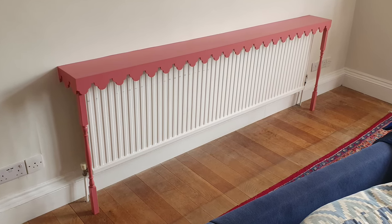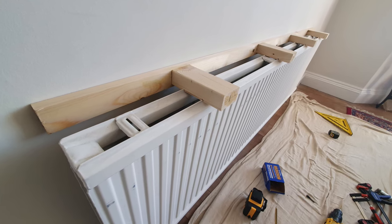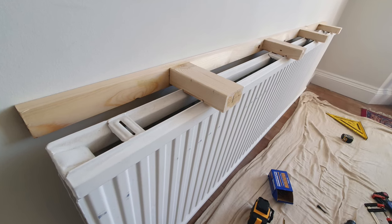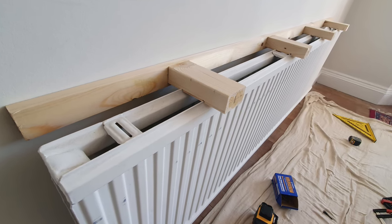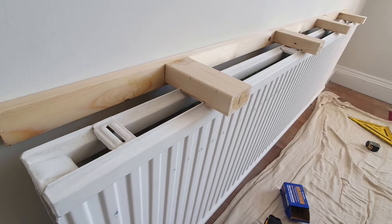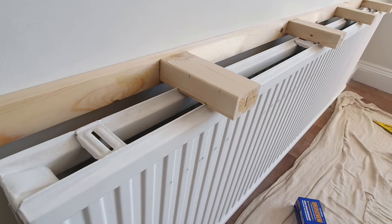I started by cutting a piece of 3x2 CLS which was just a little shorter than the desired shelf going over the radiator. In order to support the shelf over the radiator I cut 4 noggins and ran 2 slots in them, allowing them to drop down into position on the radiator.